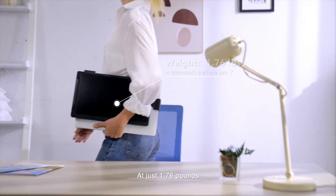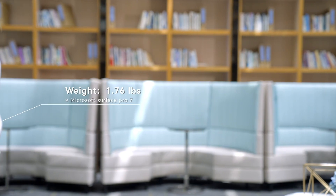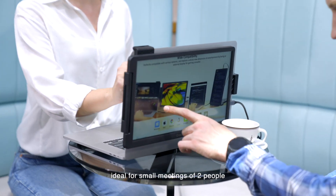At just 1.76 pounds, it's super portable. Turn Crowview into presentation mode — you can easily share the design with another person, ideal for small meetings of two people.